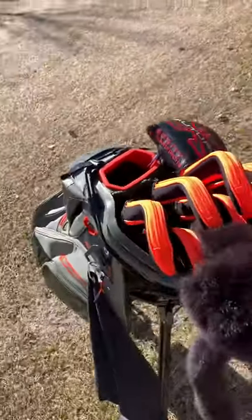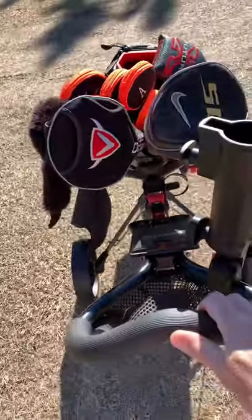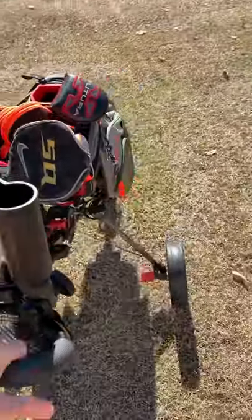It's got it on there nice and sturdy. Push it over some bumps and it holds well.